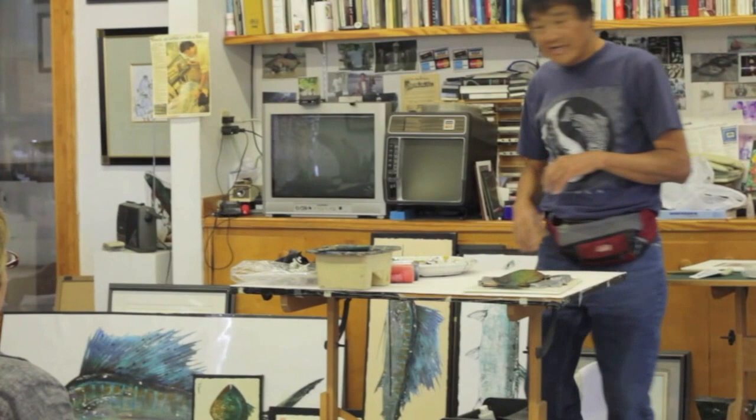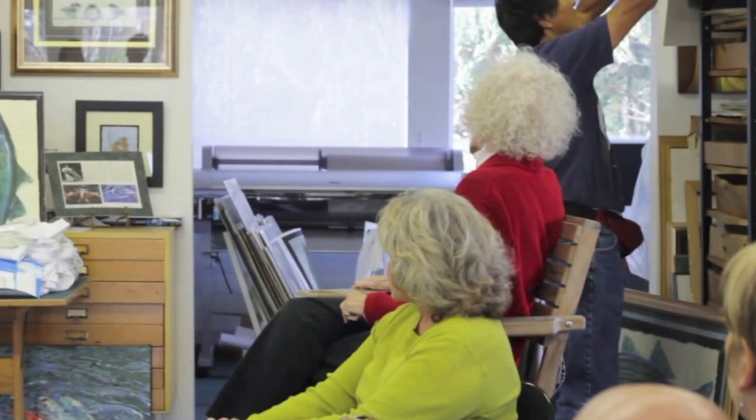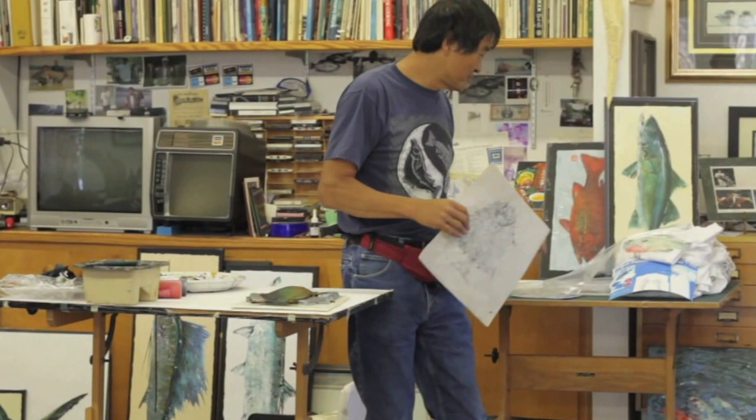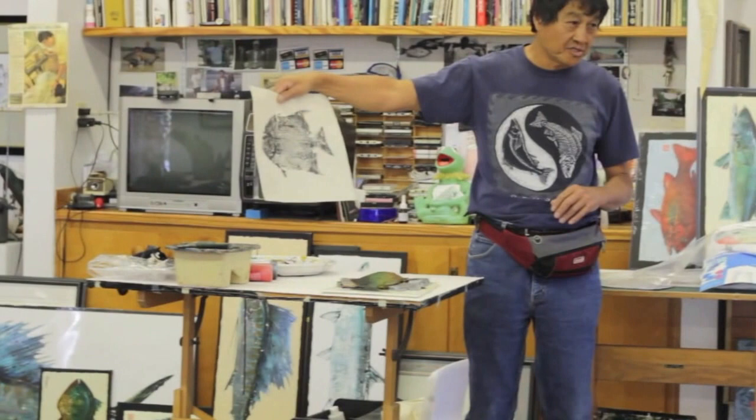Let's do one on paper. There are a few ways you can do it — you can use the fish like a palette and do the color fish. Or when I do it on paper, I print in black, just black on paper, and then go back and add color to it. Here's the salt out of the sand — they added the color to each fish.